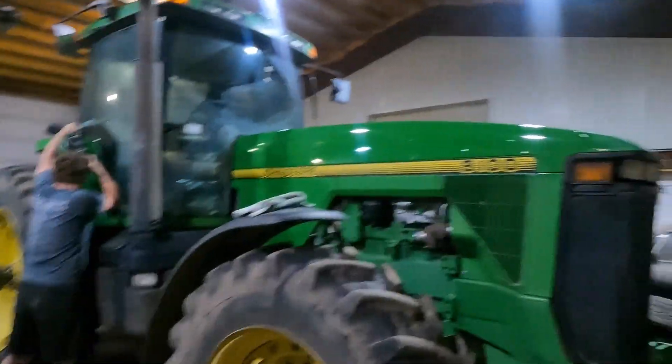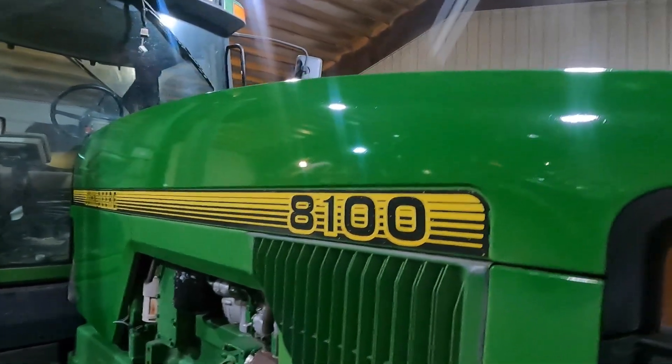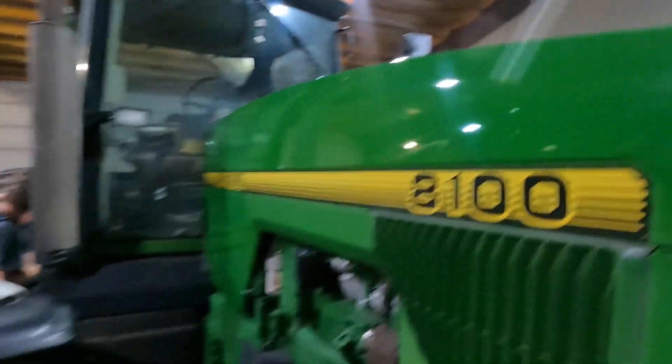The hood is for the most part done now. As you can see, we got the sides, we're all top done.